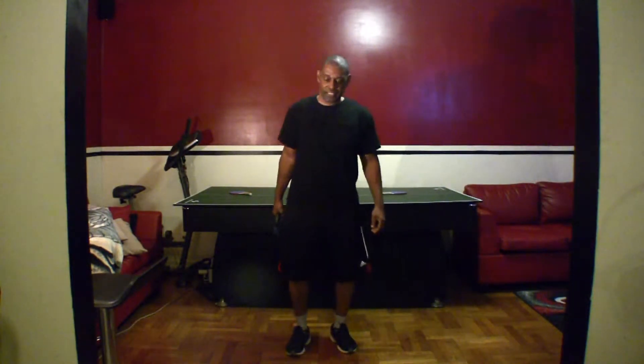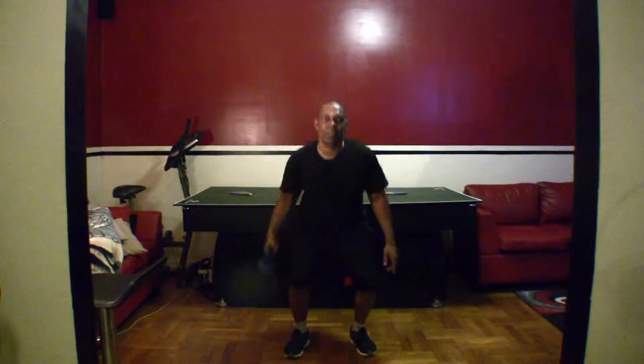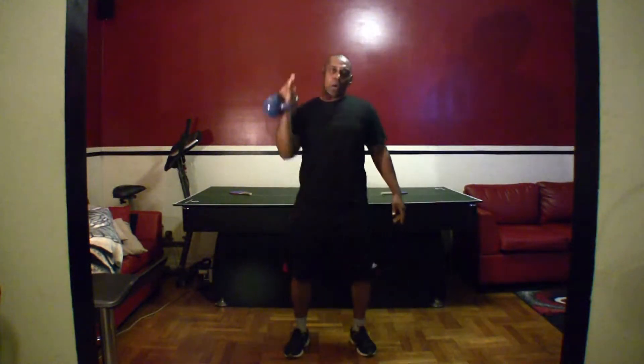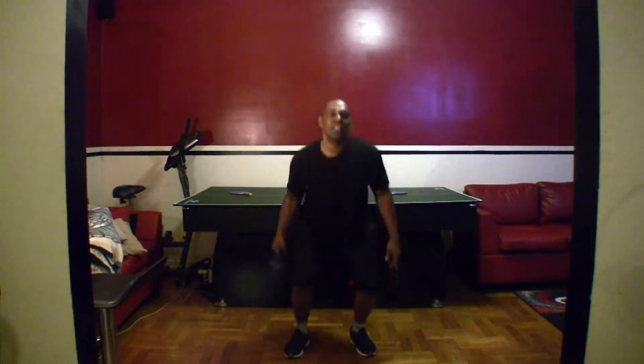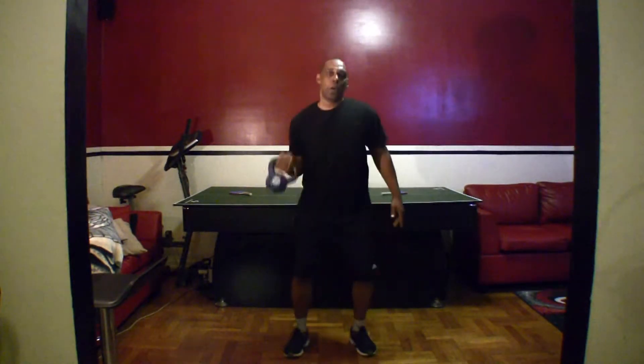Back to the squat and shoulder press. You guys ready? Let's go. One, two, three, four, five, six, seven, eight, nine, ten, eleven, twelve, thirteen, fourteen, fifteen.